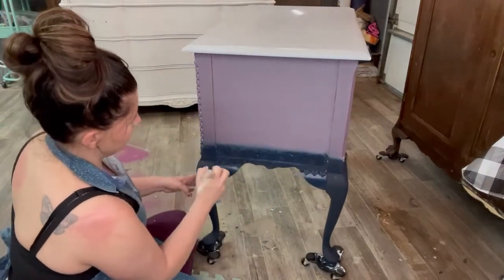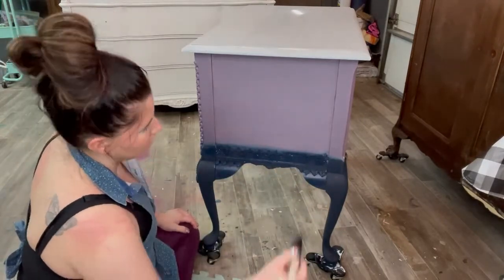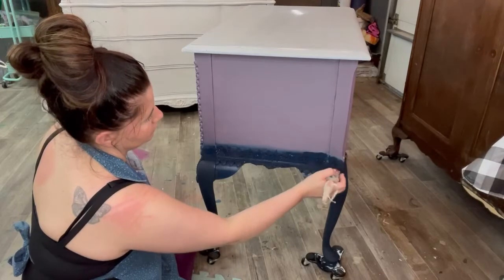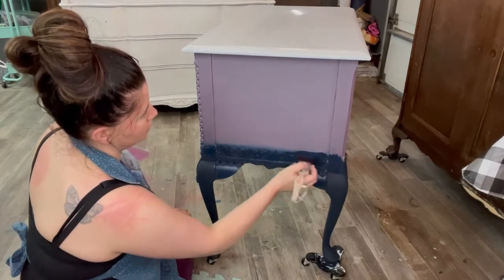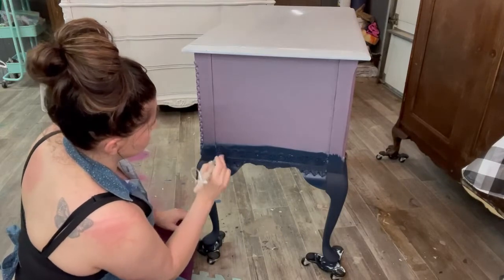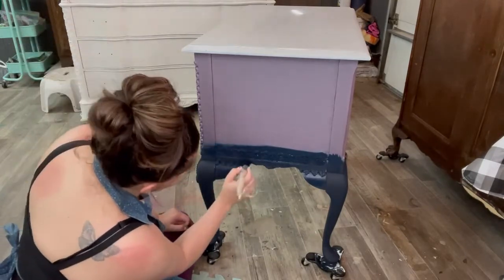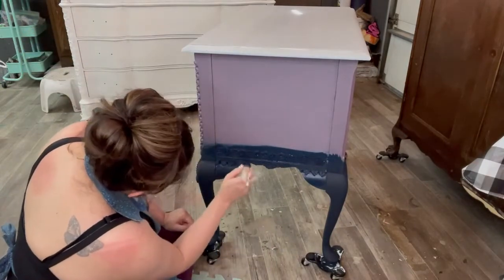I'm just going to take my paint and apply it just a little bit above my mold. This is the second coat, so I'm just making sure that I don't have any of my primer showing through. I'm just stippling my paint into that mold to make sure it's covered.